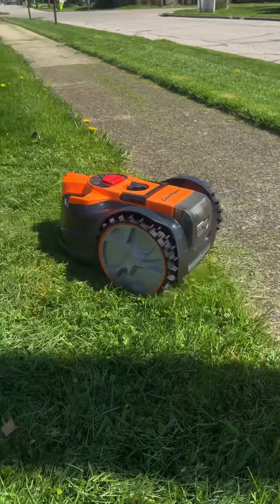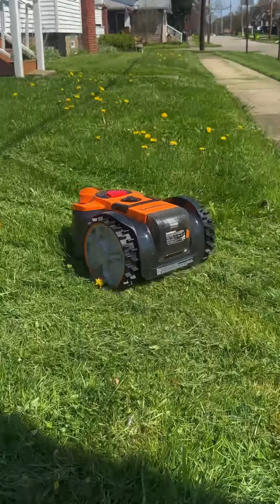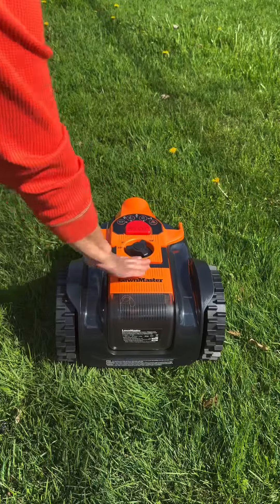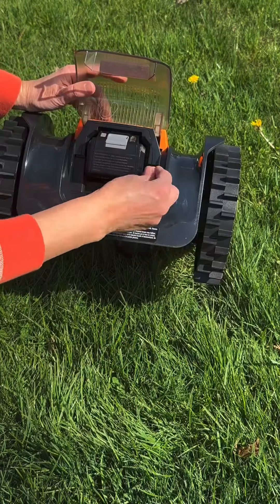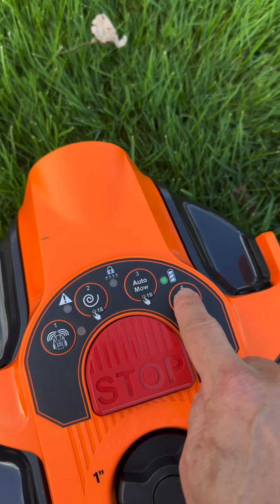The Occumo is made to just drop and mow. Simply set the mower on the lawn, choose the height ranging from one inch to two and a half inches, insert the battery and key, pick your setting, and hit the start button.